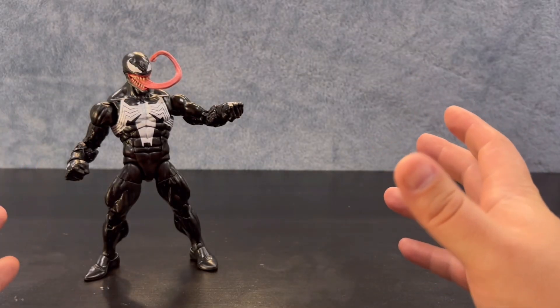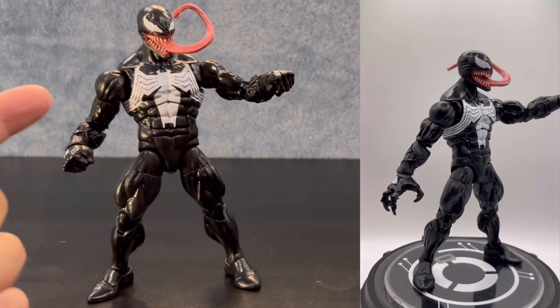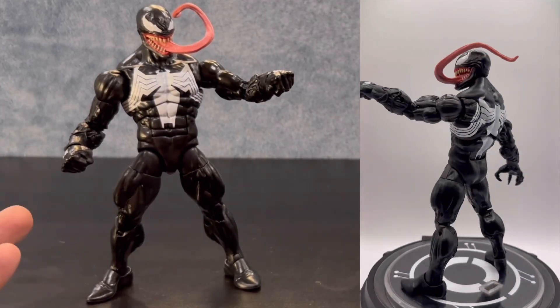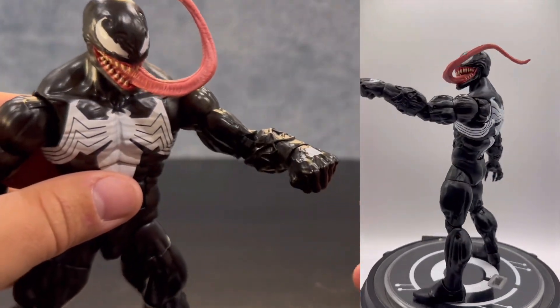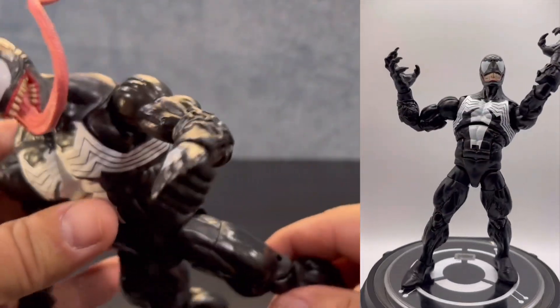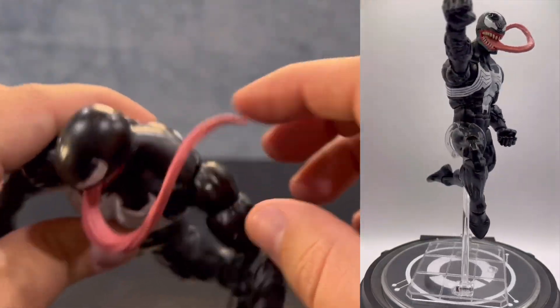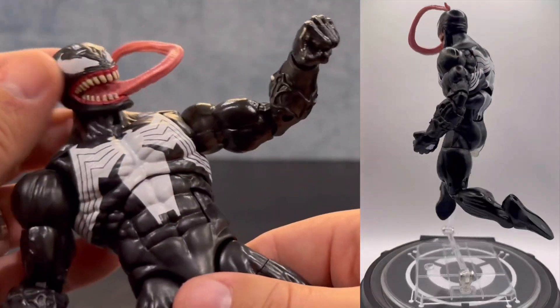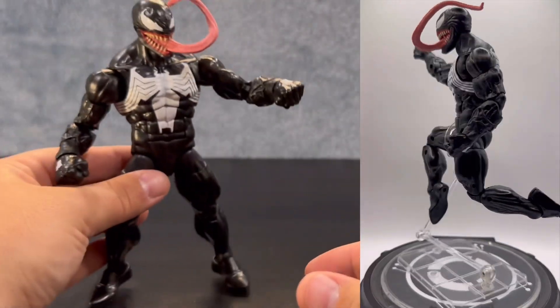This guy is looking pretty beefy, pretty cool, pretty fun to play with. I am really liking that tongue — it has a texture to it that really looks like a tongue. You can definitely see the texturing on the tongue, the very pink hue is very tongue-like, and just how long it wraps around. Really awesome. I love the way this guy looks — he's just an awesome looking guy. This is a great depiction of Venom.